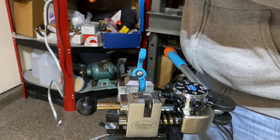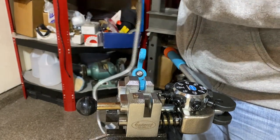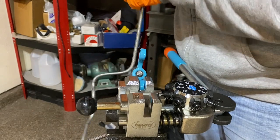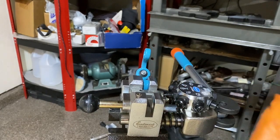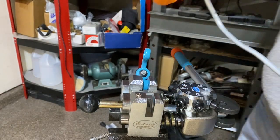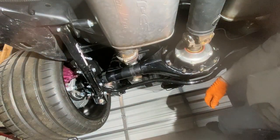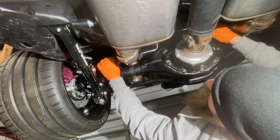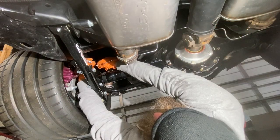Now I can just go ahead and bend this back out exactly where it was before, do this side, and there you have it. Let me take it back up under the truck and see how it lines up. All right, let's get this put up there — got that side started, now let's get this going. Easy peasy.